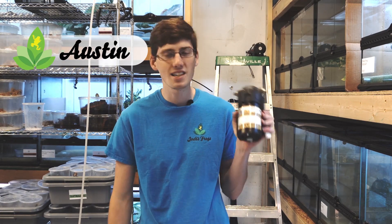Hello, this is Austin from Josh's Frogs, and today I'm going to be showing you how to set up a Mist King misting system.